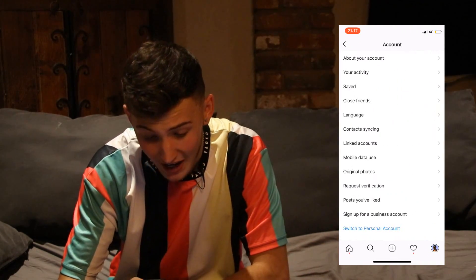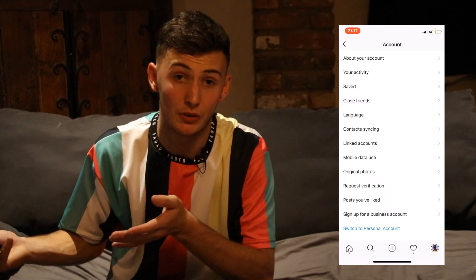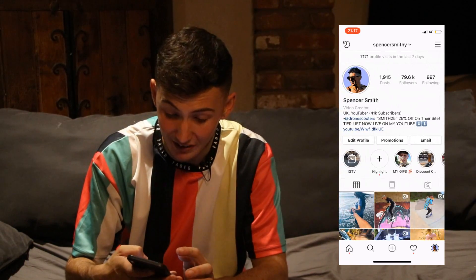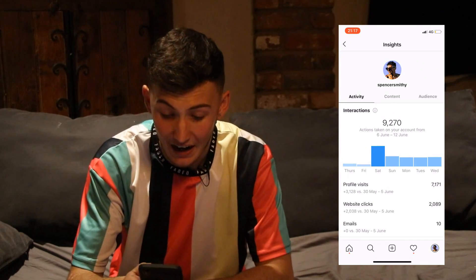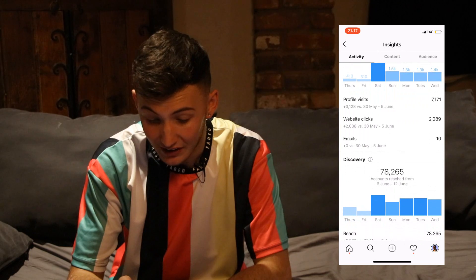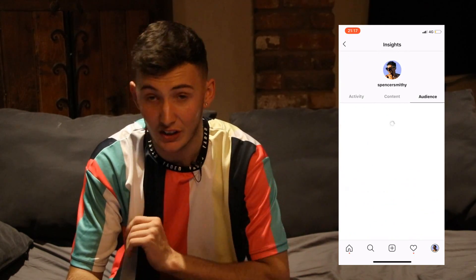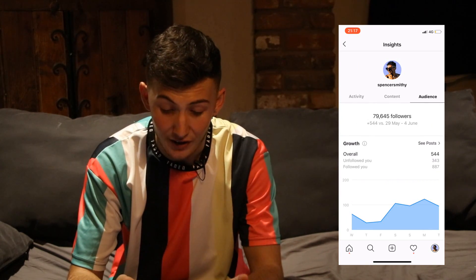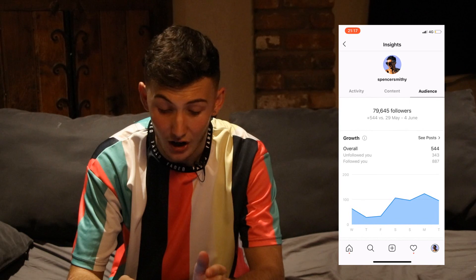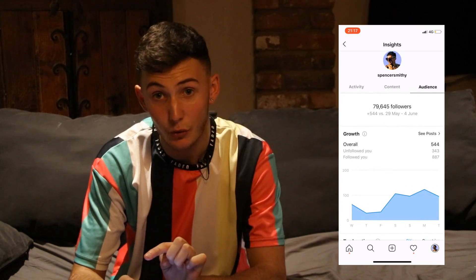Go to settings, down to account, and sign up for a business account. All you have to do is link a Facebook page or make one - you don't have to use it, just link it. That gives you access to your insights where you can find out all your interactions. I'm currently on 79,645 followers and I've gone up 544 followers from the 29th of May to the 4th of June.